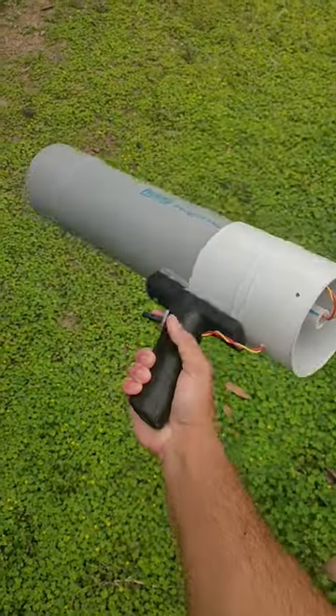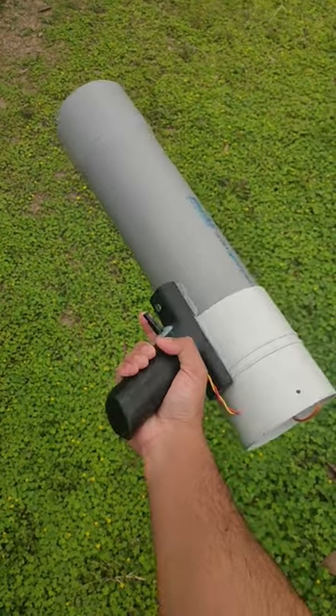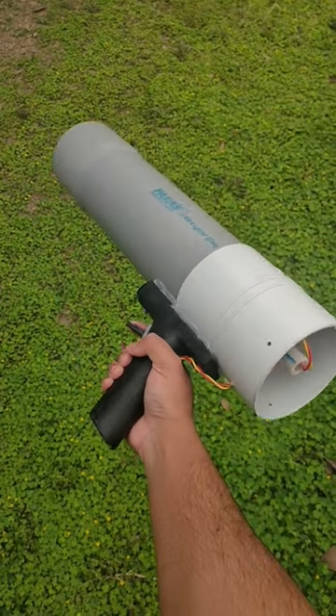Recently I uploaded a video on how to make this awesome soda bottle launcher, and today we'll learn how to fire it.